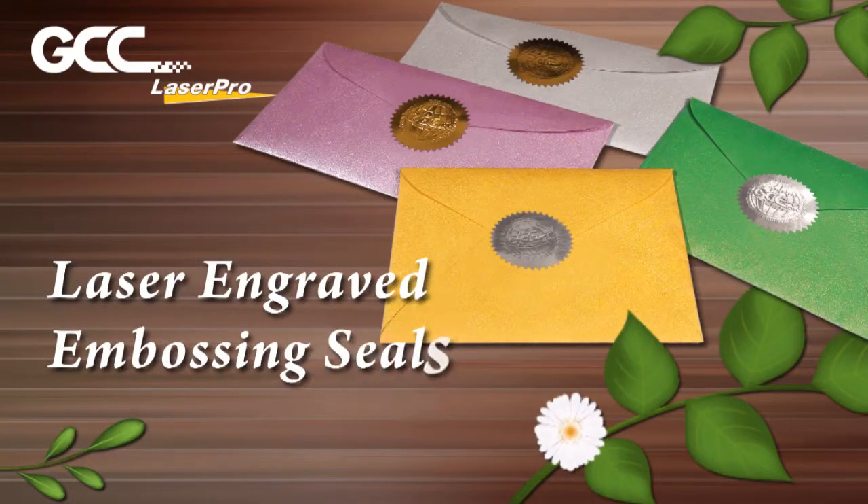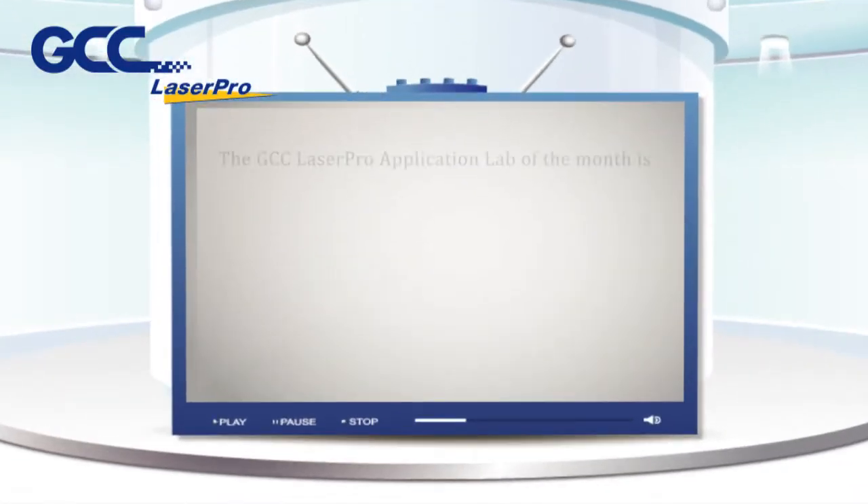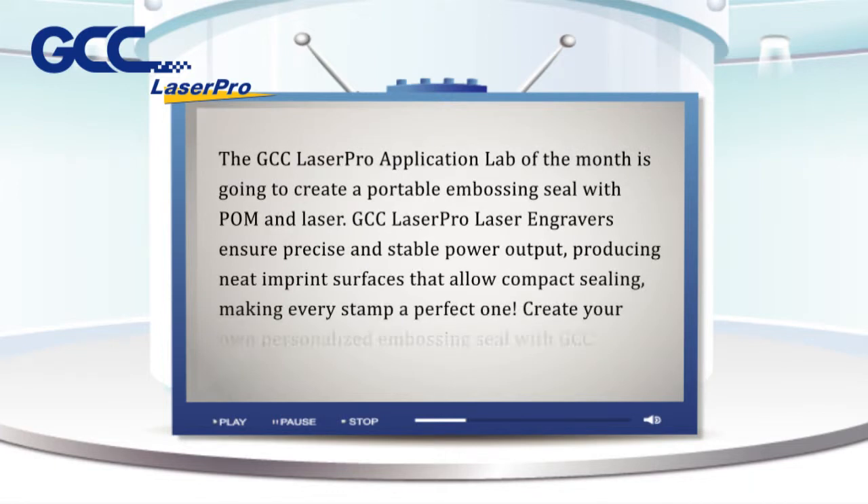Laser Engraved Embossing Seals by Laser Engraving Systems. The GCC LaserPro Application Lab of the Month is going to create a portable embossing seal with POM and laser. GCC LaserPro Laser Engravers ensure precise and stable power output, producing neat imprint surfaces that allow compact sealing, making every stamp a perfect one. Create your own personalized embossing seal with GCC LaserPro now.